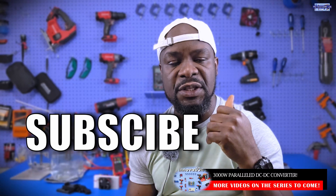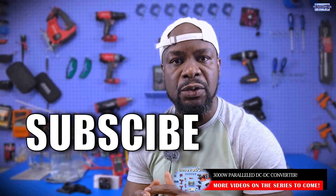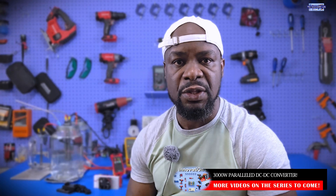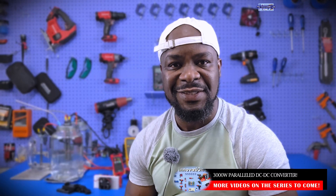Don't forget to give the video a thumbs up if you liked it, and share your comments and ideas with us — we greatly appreciate all of that. I will see you guys in the next video.